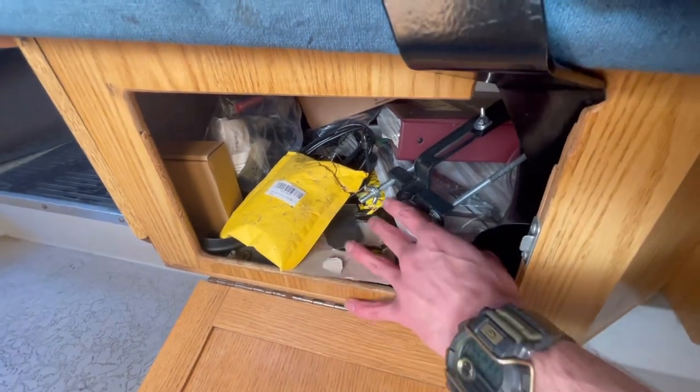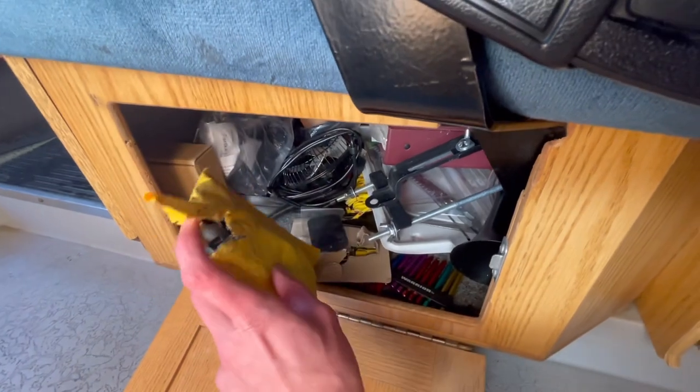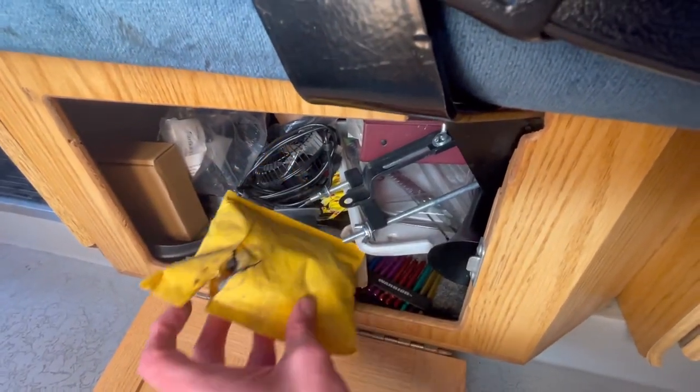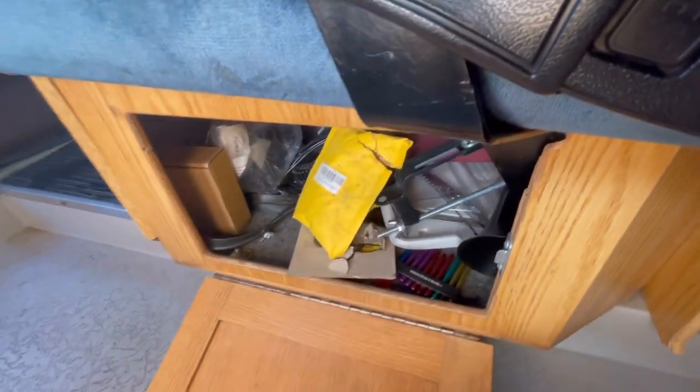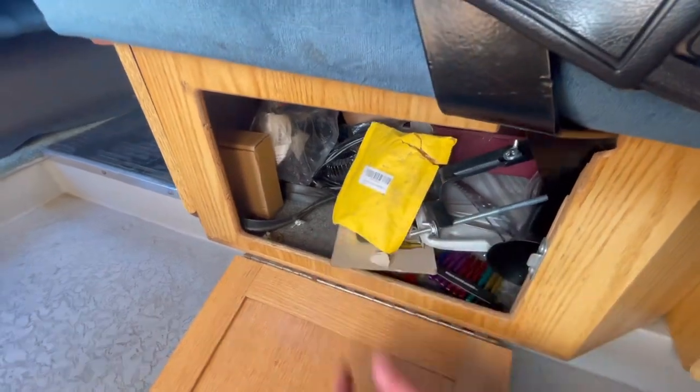The under-seat storage has all my miscellaneous parts I want to install — like the battery clamp holder, some little fasteners for the rubber wheel wells, and an electric fan — just some parts that still need to go into the van.